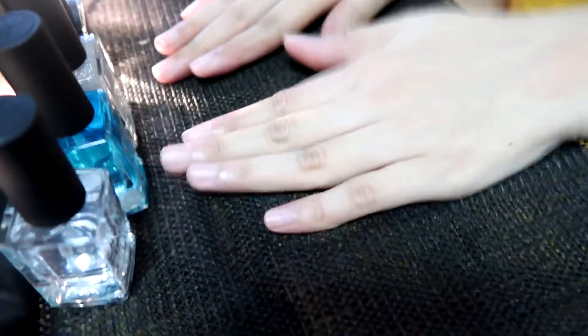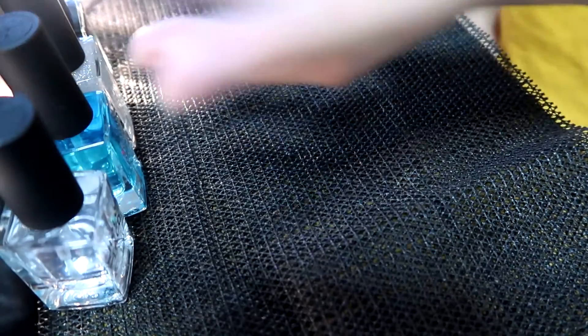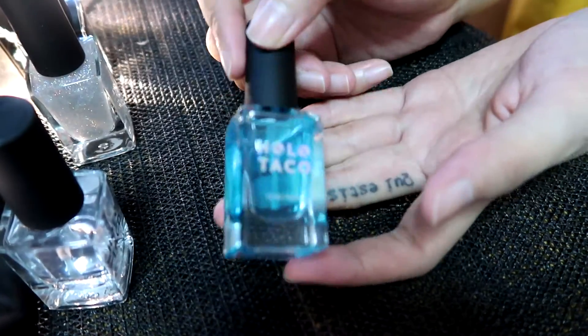I'm going to start doing my nails now. See you guys — I'm going to try. Hi guys, I'm going to do my nails now. I'm not a very professional one, I'm just a person who likes to do nails. First thing I'm going to do is the Long Lasting Base first.